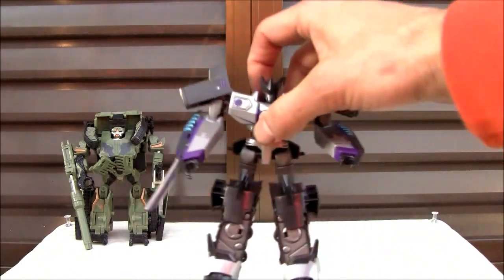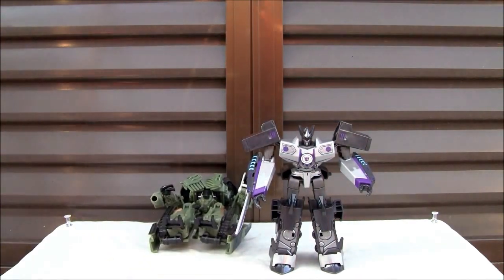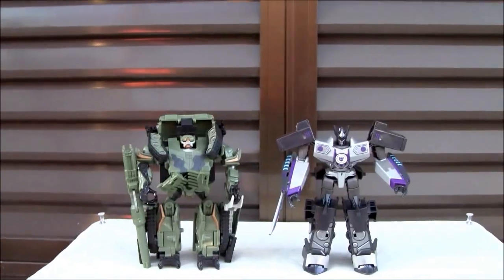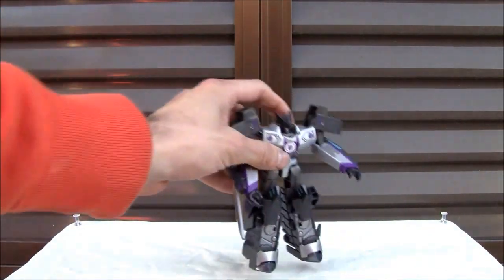Let's go ahead and take a look at the figure. Let's make a size comparison since I've got Brawl over here already, and he's a deluxe size figure. Brawl doesn't want to cooperate — deluxe size figure, what can I say? One thing I also want to mention is that he's got some big clown feet. Look at that.